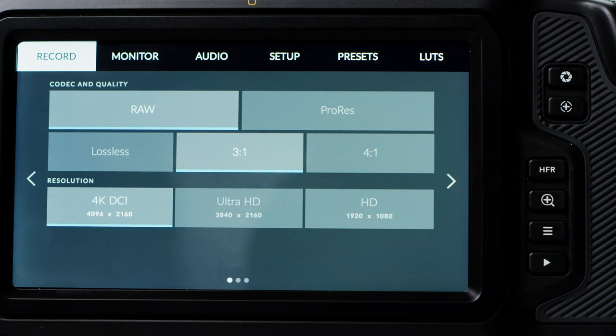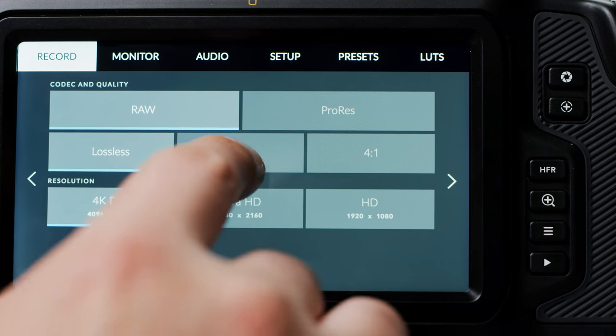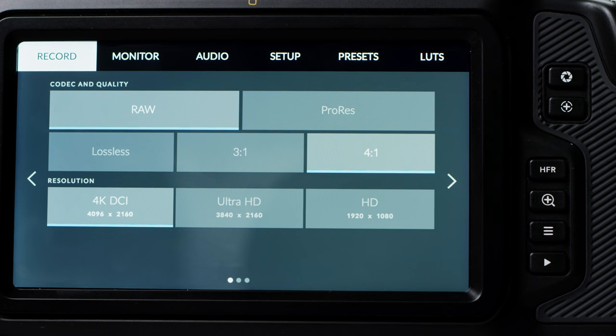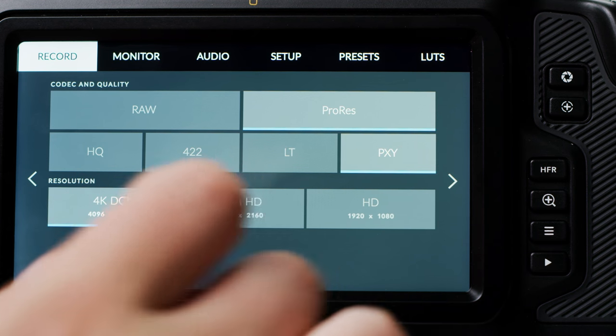Let's delve deeper into the menus. When you hit the menu button on the back of the camera, you are greeted with 6 different menus leading to deeper sub-menus. Record allows you to change between the two currently available formats: CinemaDNG and ProRes. You can shoot lossless, 3-to-1 and 4-to-1 CinemaDNG — the latter two being compression ratios. CinemaDNG is a bit of a difficult codec so we are really hoping Blackmagic releases their new RAW on this camera as soon as possible. You can also shoot ProRes in HQ, 422, LT, and Proxy.